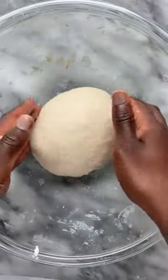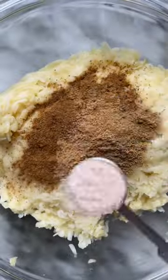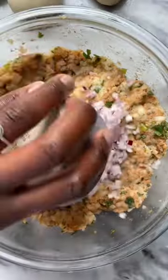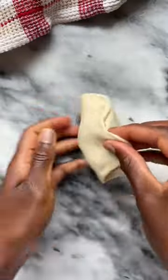The filling is so flavorful with many dried spices like cumin, coriander, carom seeds, and Kashmiri chili powder, and fresh ingredients like green chili, cilantro, ginger, and finely diced red onions added right before the filling is used.